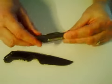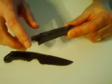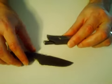By removing these two screws and these two screws, you can switch the Gerber logo to the other side so it can be right or left handed. And it weighs about three and a half ounces.